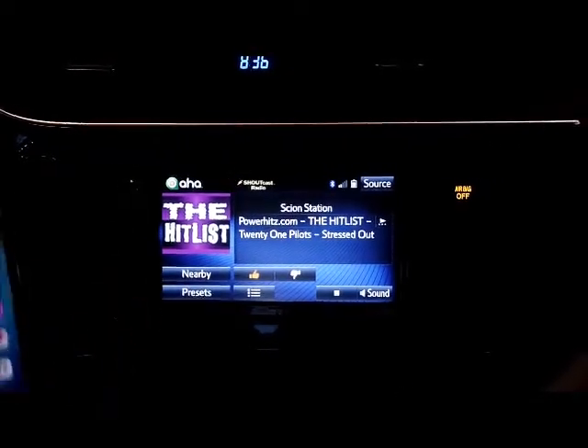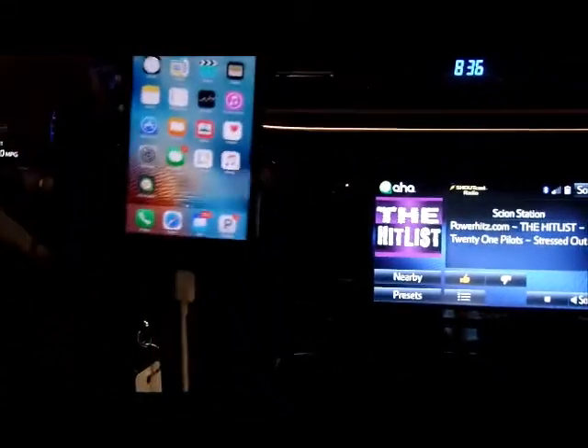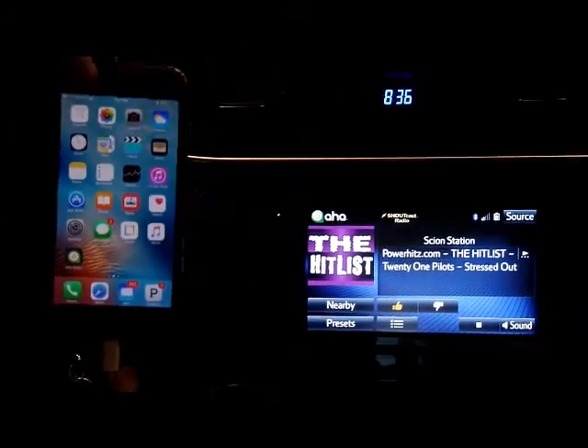The AHA app must be connected with, on an iPhone, the USB cord. With an Android, you can connect to AHA wirelessly.